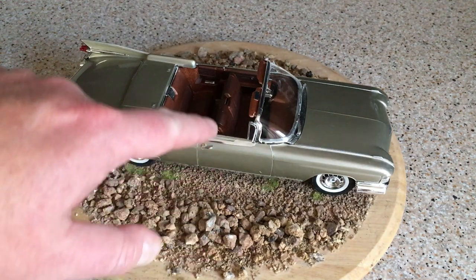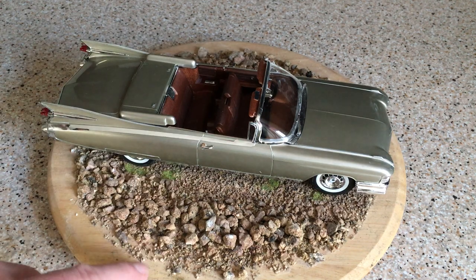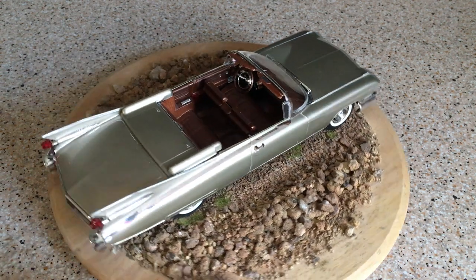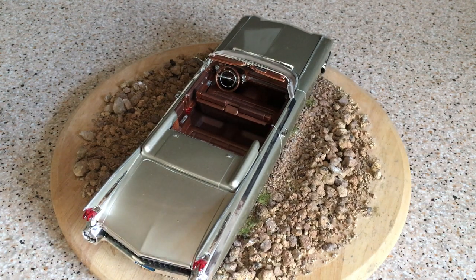That sheet also includes the mirror lens for the passenger side sun visor — a very nice touch. Looking inside, the detail continues. The dashboard is one piece, with a steering wheel and steering column — really nothing unusual for an American car kit.